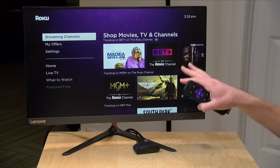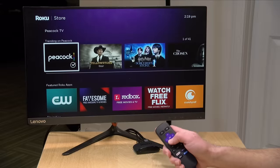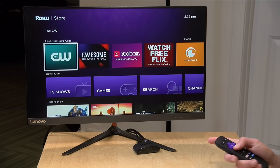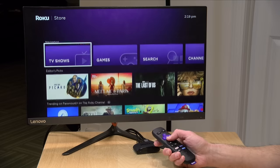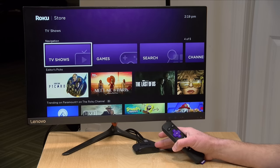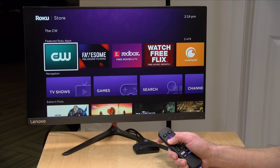Roku calls their apps "channels" and you can find them in the streaming channel section. As far as I know, all of the major streaming providers are available on Roku — occasionally they get into a spat with one of the platforms and threaten to pull the app off, but generally they find a way to settle their differences. You also find a lot of obscure stuff because Roku is the market leader and many streaming services when they're first starting out launch on Roku first due to their widest install base. You can also install channels on the Roku website and they'll find their way over to the device.